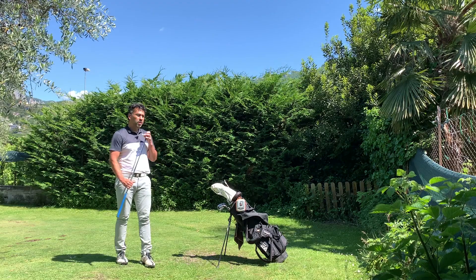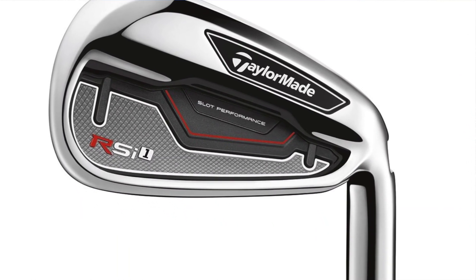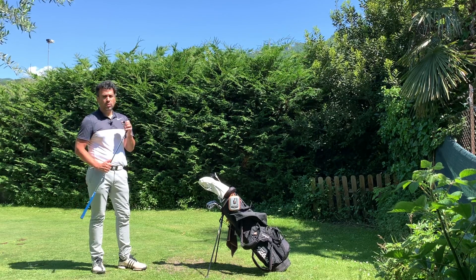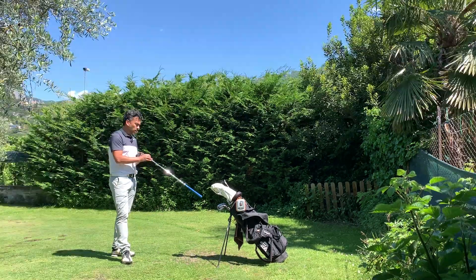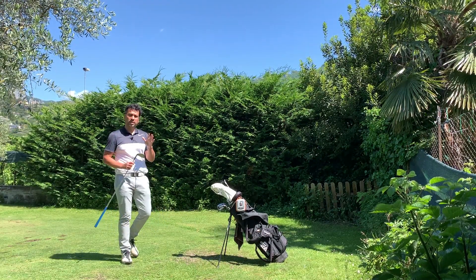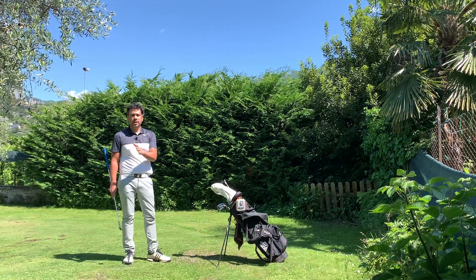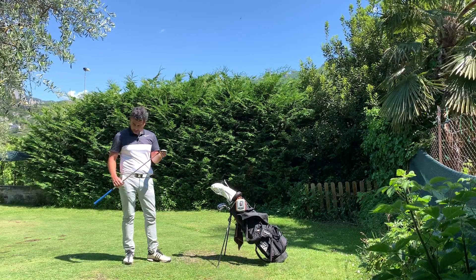Right now I'm playing a mixed set — I have like three different irons in one bag. These M2 Tours are similar to what I already have, but the big thing is I now have the whole set. Before, I had a gap between my seven iron and eight iron — my seven was 30.5 loft and my eight was 38, so there was a club missing in the middle.